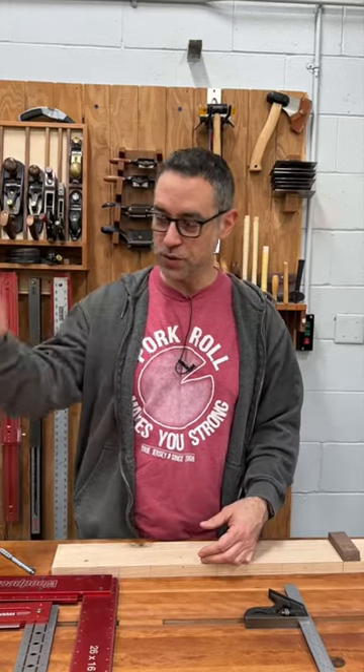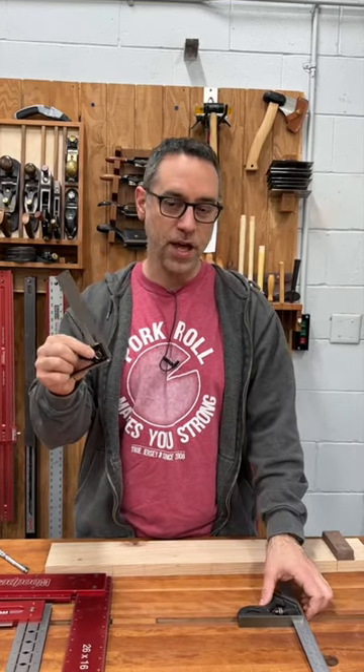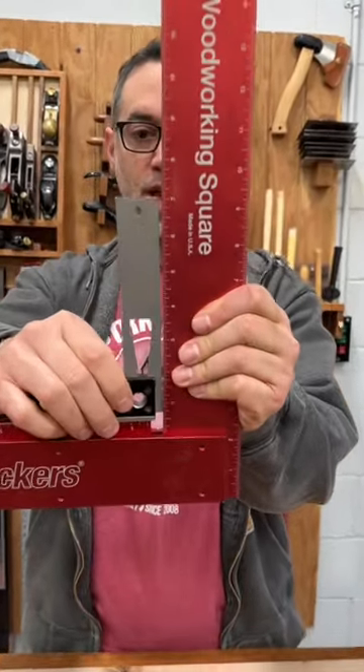Then I noticed something a little fishy. I went to use it at the table saw to make an adjustment and something was just off. It seemed like this thing might have been knocked out of calibration. And sure enough, when I hold it up to other known squares, there's a significant gap.